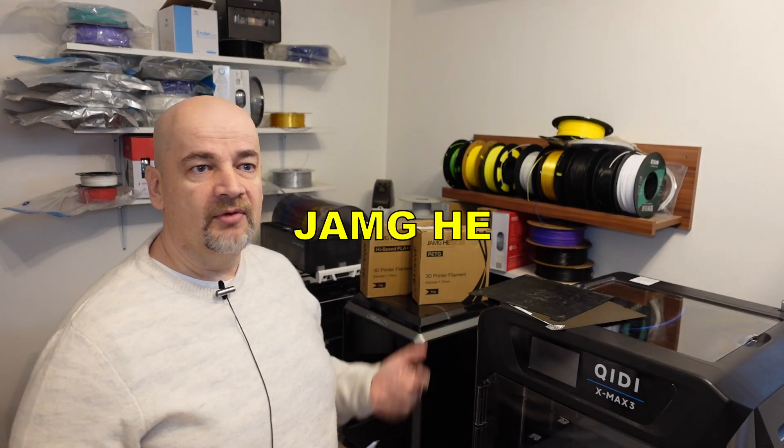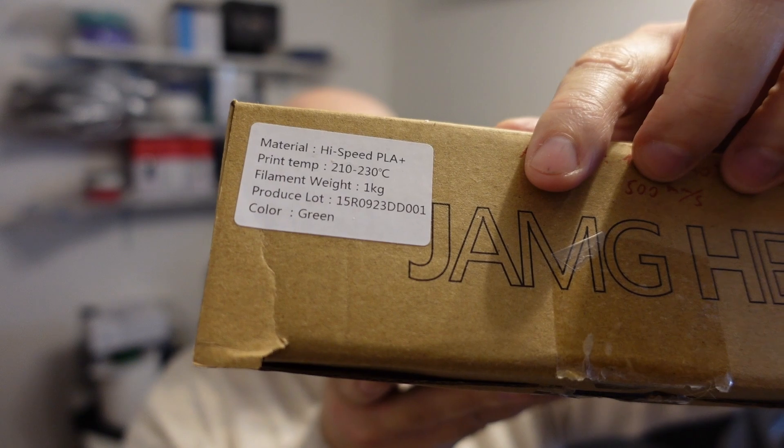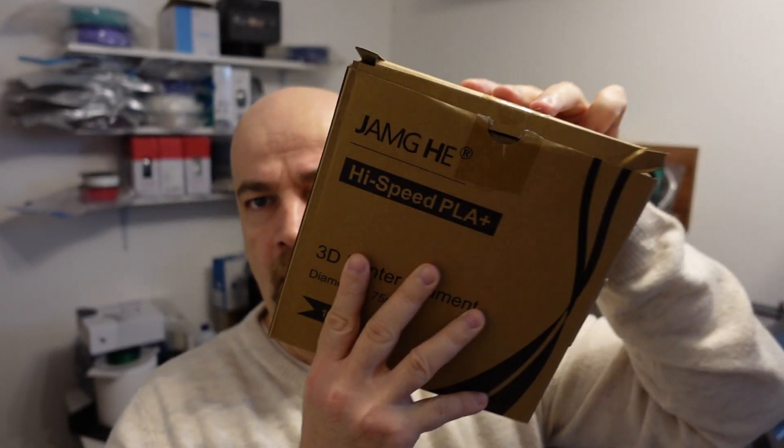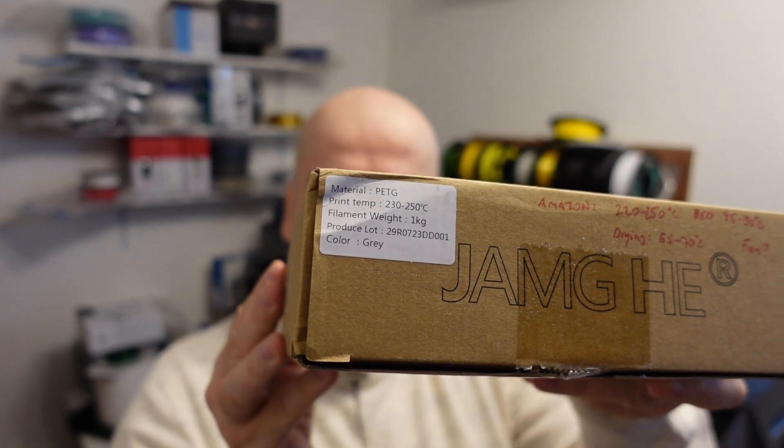Hello and welcome to another filament testing video. Jumcast saw my review video about Creality's K1 and they asked me if I wanted to test their filaments designed for high speed printing. I said yes, so they sent me a high speed PLA+ and also a spool of their PETG filament.